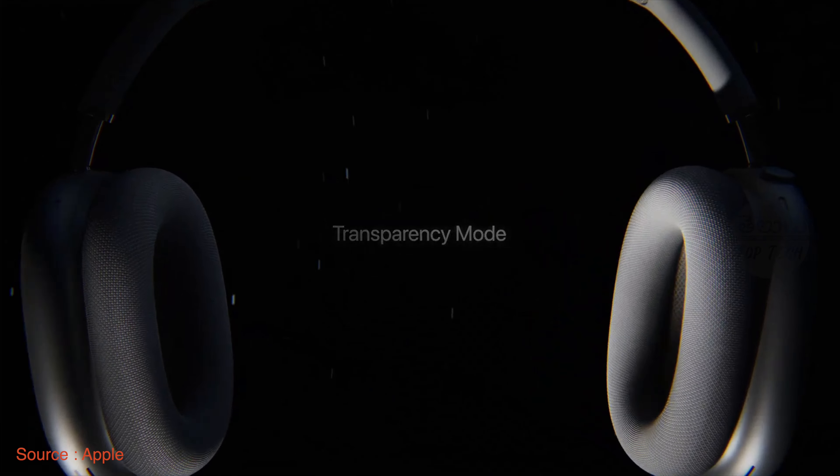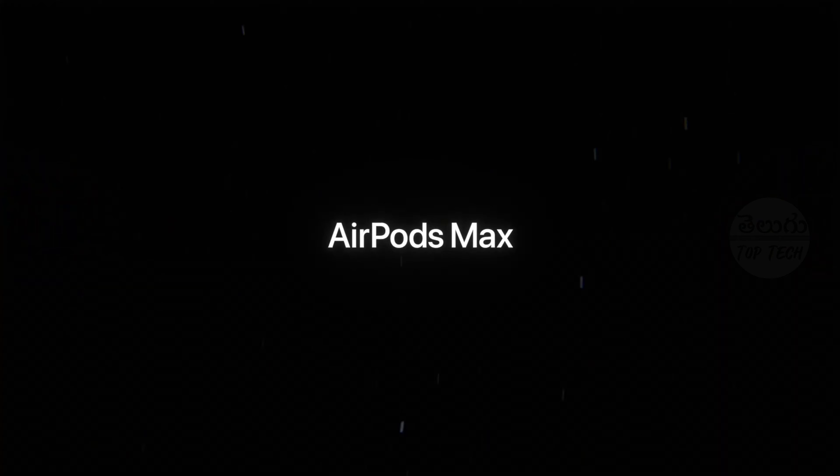I'm planning to do a one-week unboxing and detailed review, so please subscribe to the channel. Now about the price: Apple products are never cheap, and this is no exception. In India, it costs around ₹85,000, while in the US it is $549, which is approximately $600 with tax. That works out to about ₹45,000 in Indian currency. So if you buy it in the US or from places like Dubai, Singapore, Australia, UK, or Canada, you can save around ₹10,000 to ₹15,000.